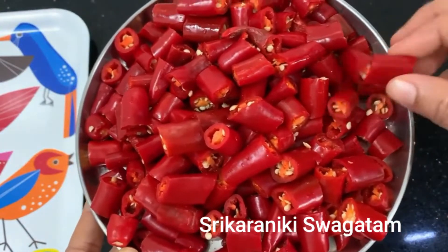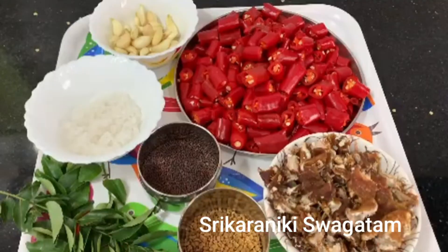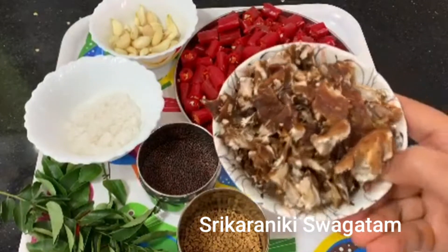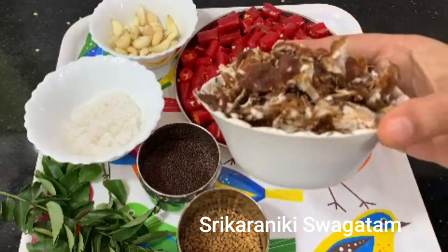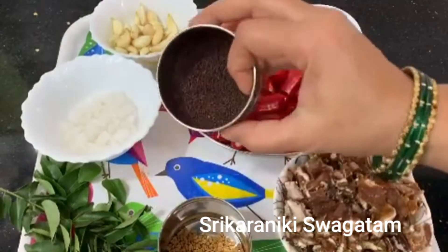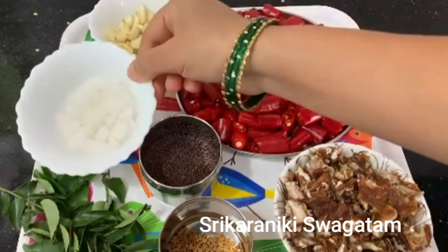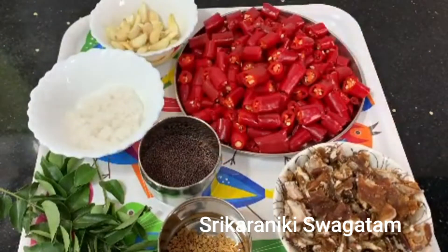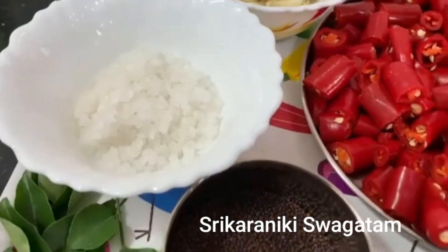We have the little red leaves because we are doing the leaf preparation. We are going to add the flour cake as well, and the flour cake will be added.